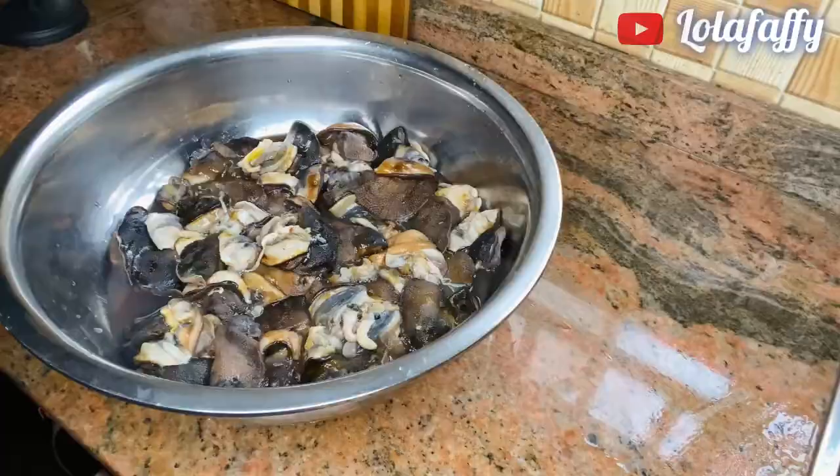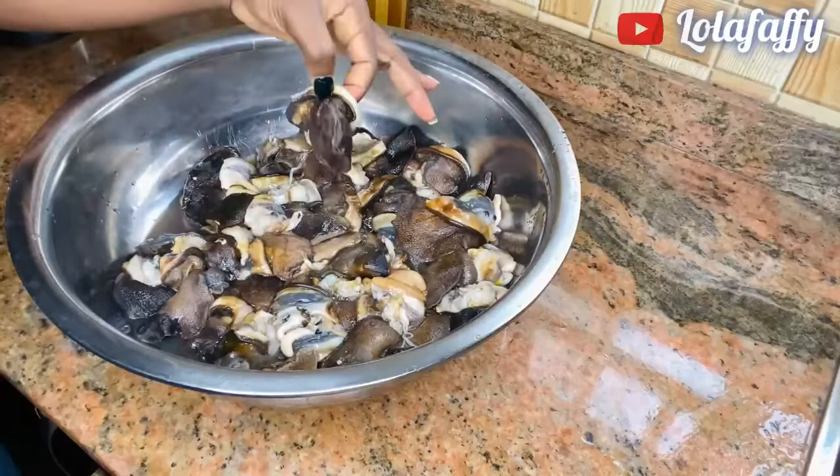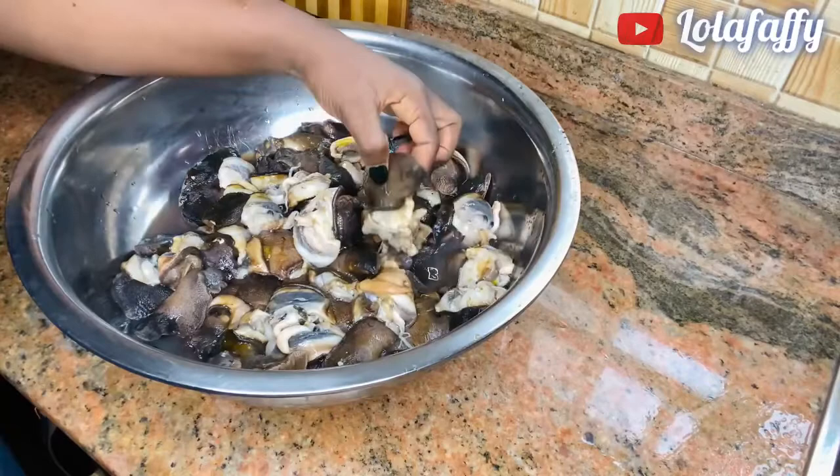This is it after I've removed all the shells — this is 40 pieces of medium-sized snail.